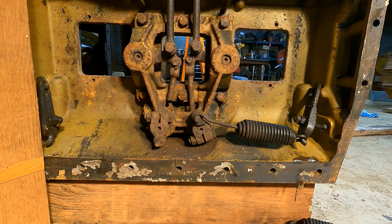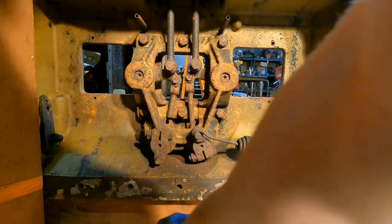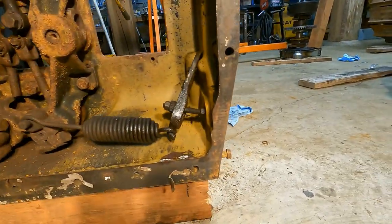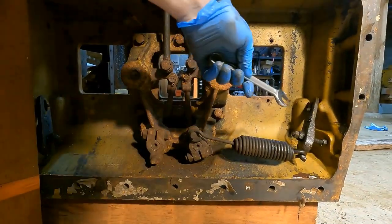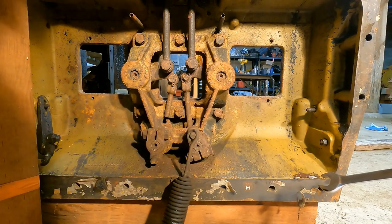According to the manual, the first step is taking these springs off. I already got this side done, so I just need to deal with the adjusting nut. This thing is already bent - I don't know if you can see that, but she's bent. Anyway, go ahead and take this off.